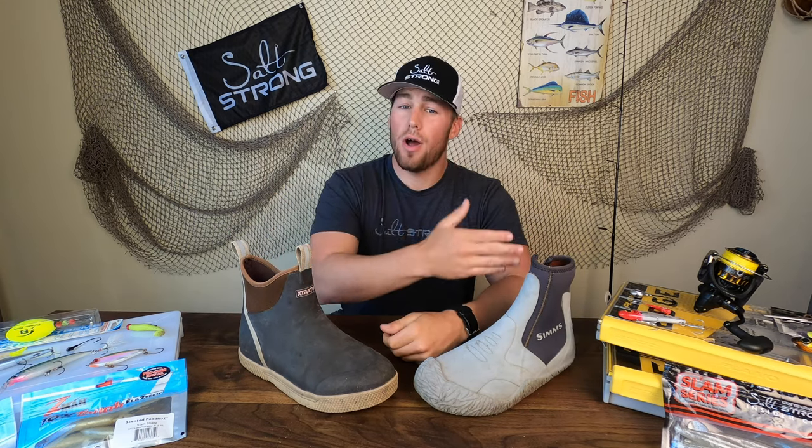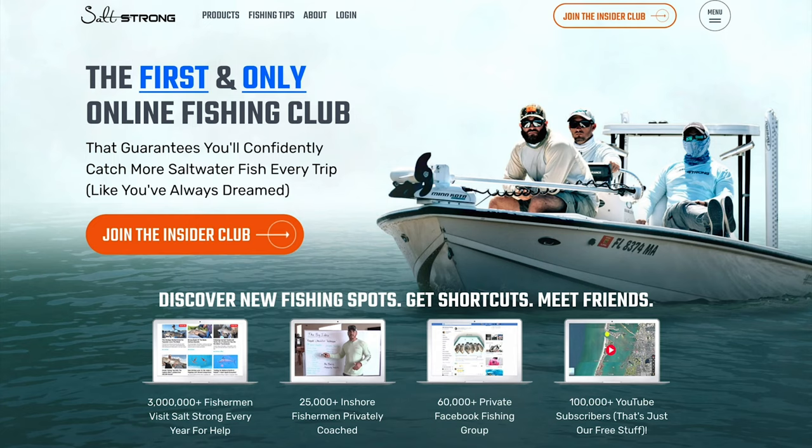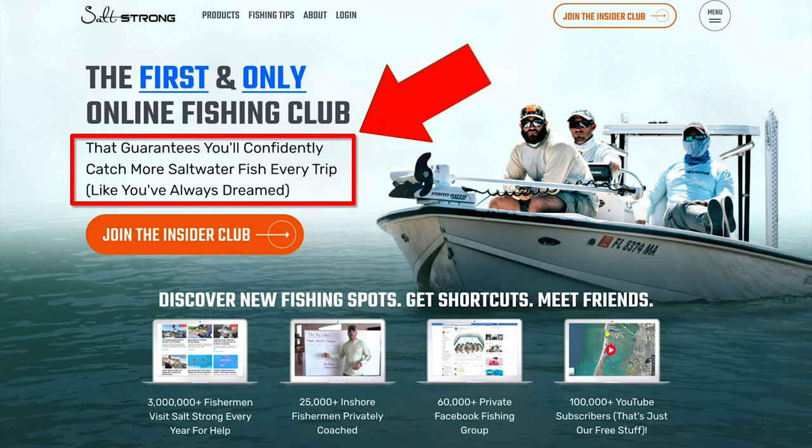I hope this shed some light on boots you might want to choose for the upcoming cold weather season. If you enjoyed this video, check out our other tips on how to become a better inshore angler at the Salt Strong Insider Club, where you'll not only become a better fisherman but also save up to 20% on top-of-the-line industry gear and tackle. Hope to see you in the insider community — thanks for watching.